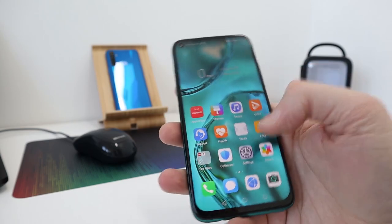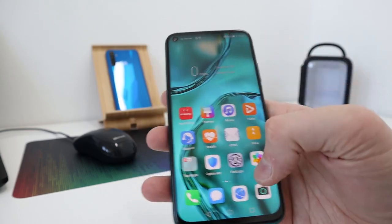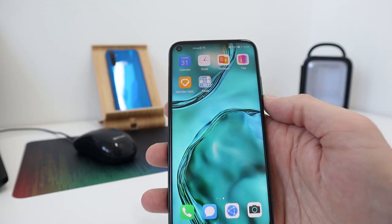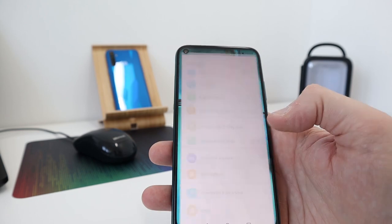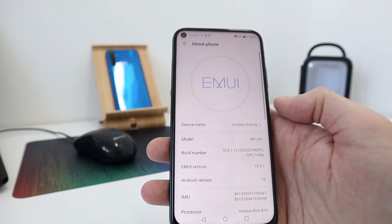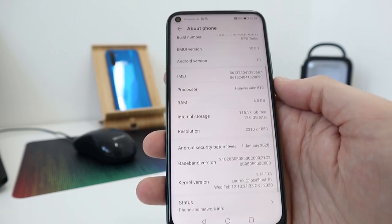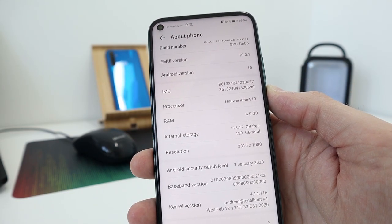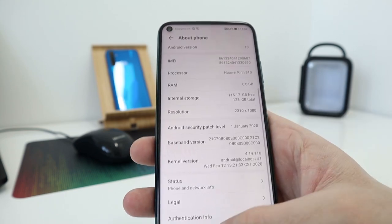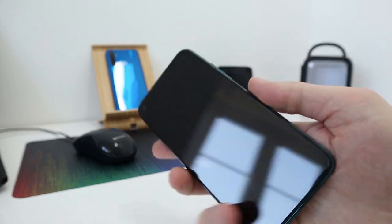I'll be testing it as much as I can, including some gaming. This is the Huawei operating system interface. If we go to 'About Phone', you can see Huawei build number 10, and the specs: 1080p display, 6GB RAM, Kirin 810 processor — a really nice, well-built smartphone.